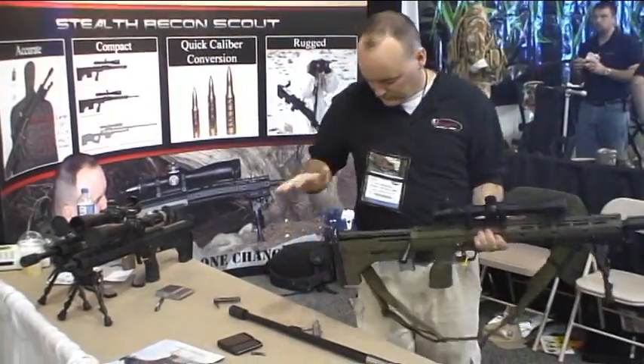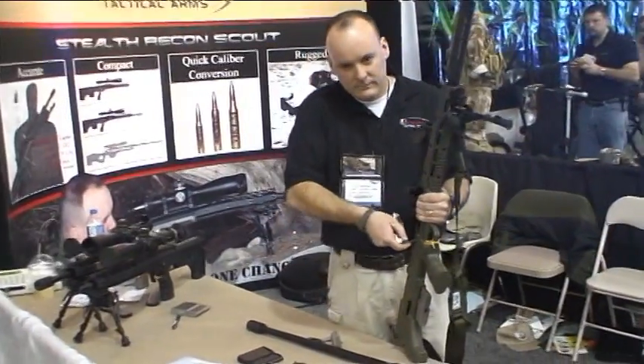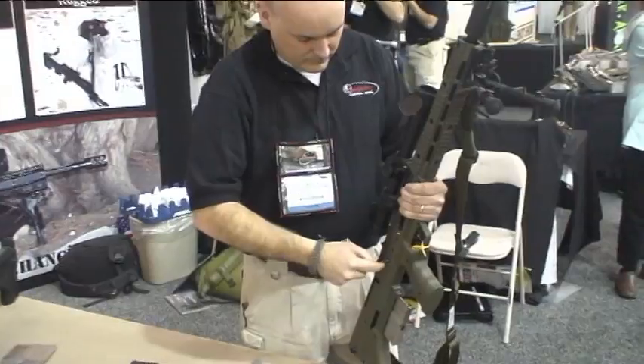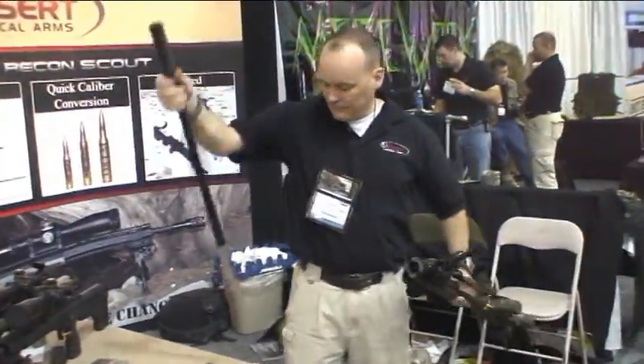Pull the rear pin out. Take the buttstock off and the bolt. There's three screws on the side of the weapon — turn them three-quarter of a turn each. Slide the barrel out.